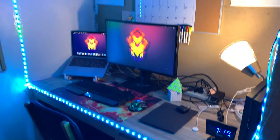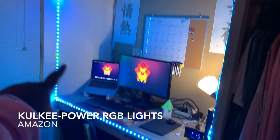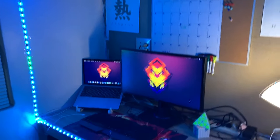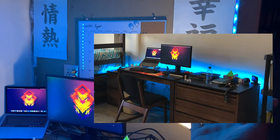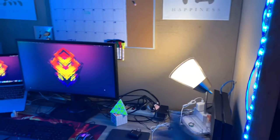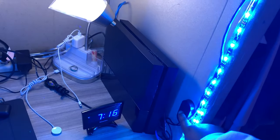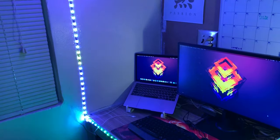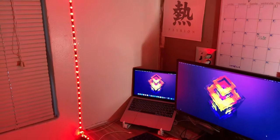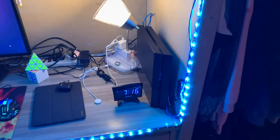The first thing you notice when you see my desk is these RGB lights across the border of it. I had these LED lights that I put behind my desk last year. There's an off button and different colors like purple and white — so many options. The bottom button is different modes, but usually I keep it just one color. This blue one is my current favorite.